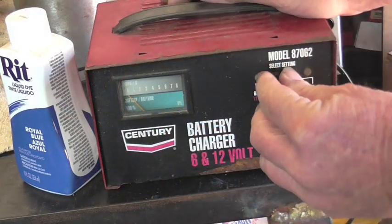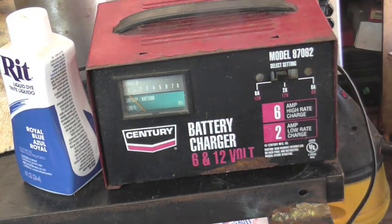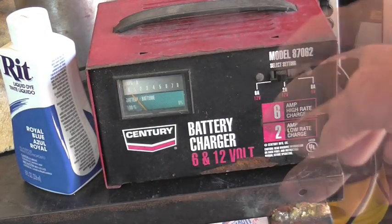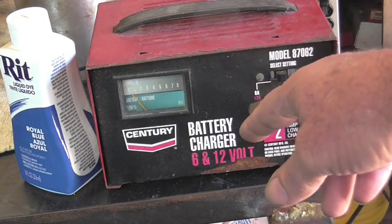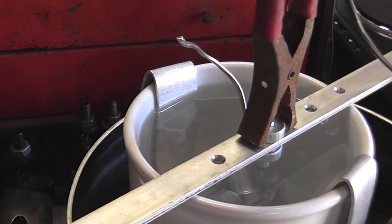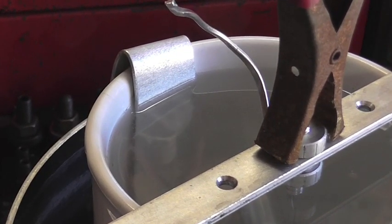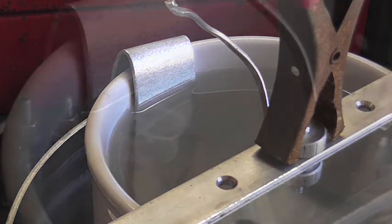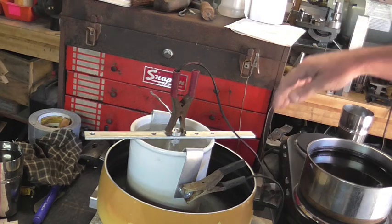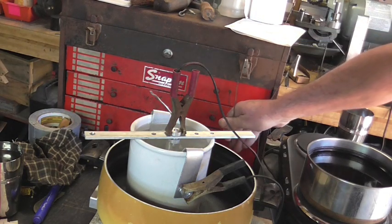Our wires are hooked up. I'm going to set this on 2 amp, 12 volt and plug it in. We're going to let this sit at 2 amp, 12 volt for 15 minutes, then swap it over to 6 amp, 12 volt for 40 minutes. You can see bubbles coming off of both the cathodes, which means we've got good electrical connection.